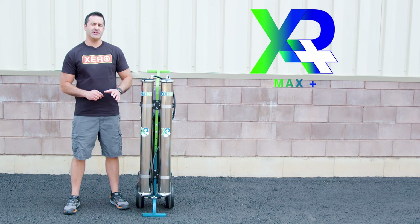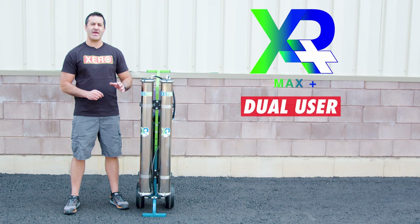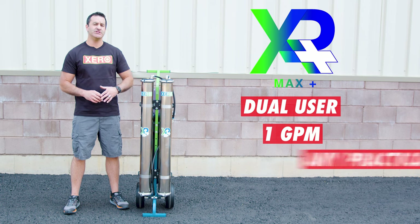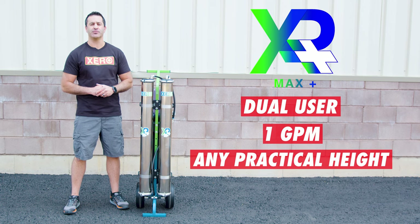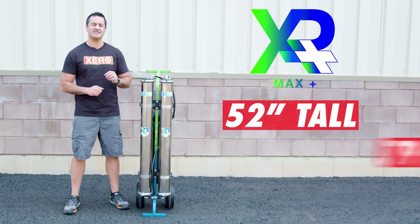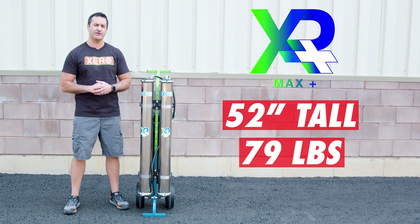The Xero Pure Max Plus is a dual user system capable of putting out one gallon of water per minute and pushing water to any reasonable height on a commercial property. You can run through hundreds of feet of hose and run more than one water-fed pole. The system is 52 inches tall and it weighs 79 pounds dry with no water in it.